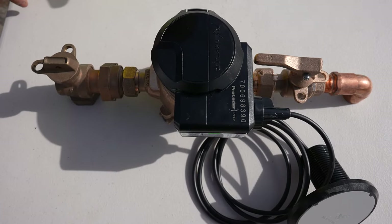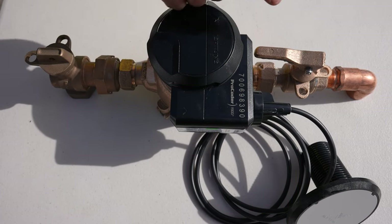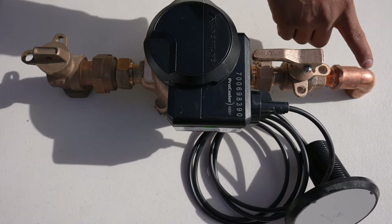Here's a typical setup that you might find in your meter box. This is the meter shutoff, the water meter, the customer shutoff, and the customer house line.